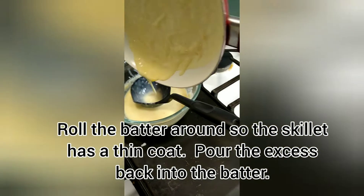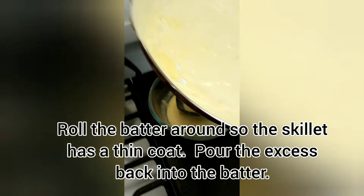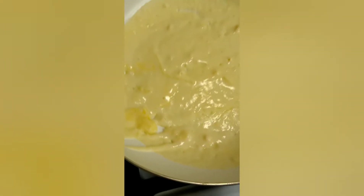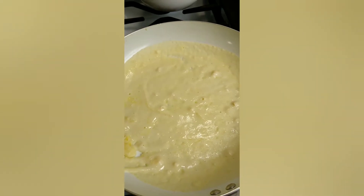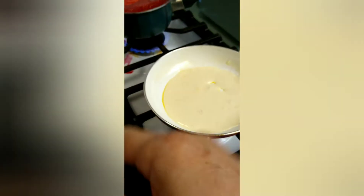Then I pour out the excess back into the batter. This is at medium heat — level six for now. That way I can make the larger ones and fold them into fourths. So I'm going to pour some in; my pan is at medium heat.